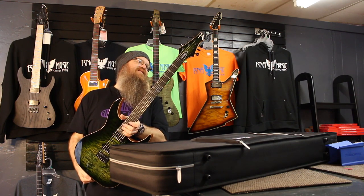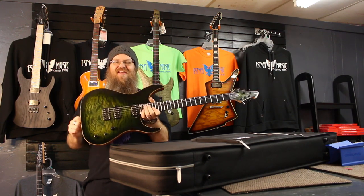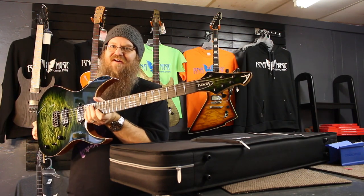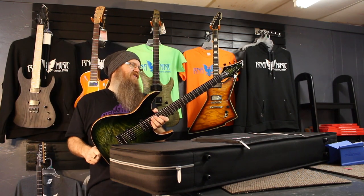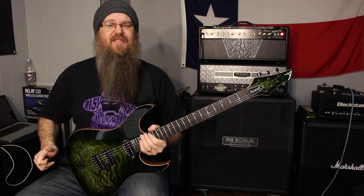Very nice. I'm so excited. So there you go — USA made custom shop guitar from Acacia Guitars in California. Very cool. All right, let's get a sound sample.